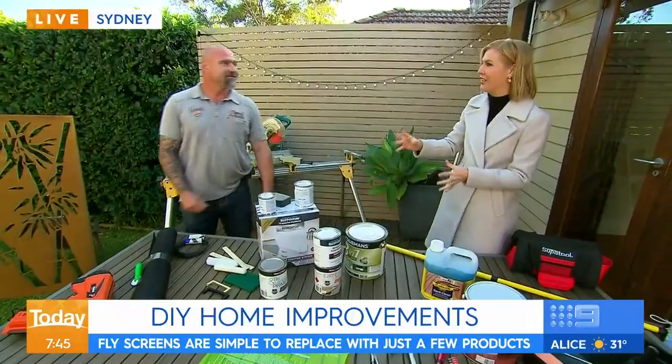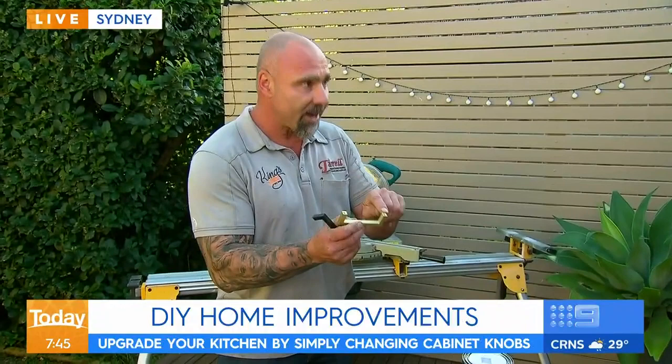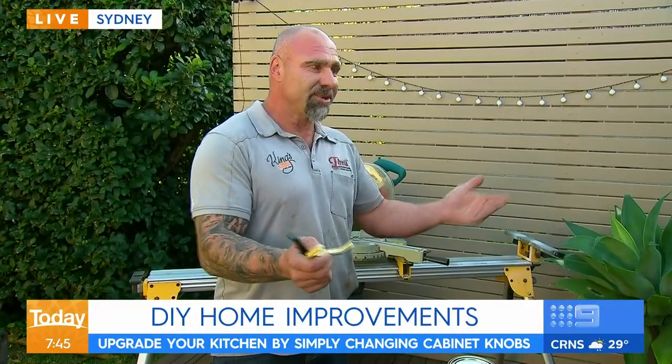Okay, kitchen — we've got some old, ugly handles. What can we do? Handles are pretty simple. You can actually get different colours and different profiles. The biggest tip I can give you is make sure the holes line up with the existing holes on your cupboards. Because if you don't, you're going to have to patch up a hole and it's not going to look any good. So buy a handle that matches your old one.